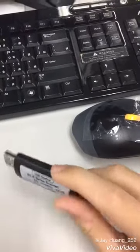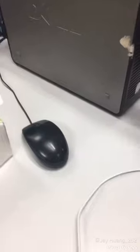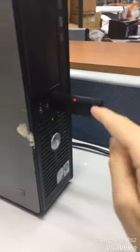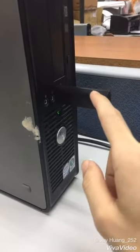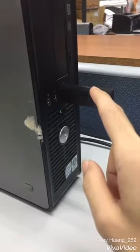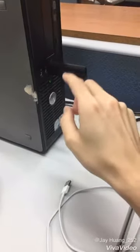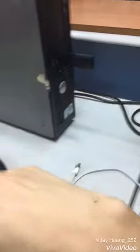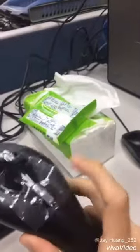First of all, we have to insert the USB receiver. The red light is shining — that means it has successfully connected with the barcode scanner.